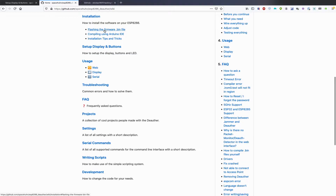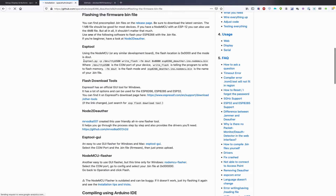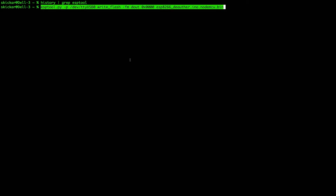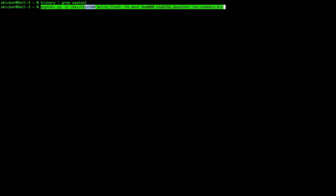Click on 'flashing the firmware bin file.' We're not going to compile using Arduino IDE, but here you can see the command is: esp-tool, -p, whatever serial port is connected, write_flash, -fm dout, some hex number, and then esp8266_deauther followed by whatever firmware we're flashing. We would run this in the terminal, replacing the firmware binary with the one we downloaded and replacing the port section with the port we are currently connected to.